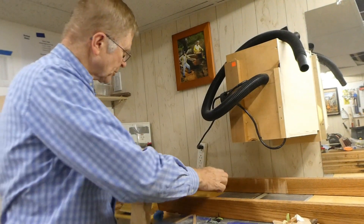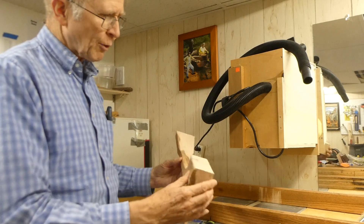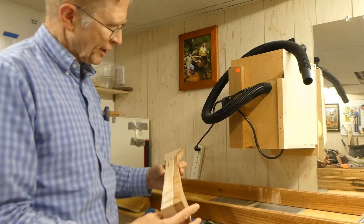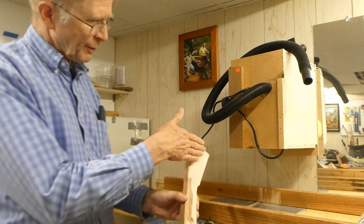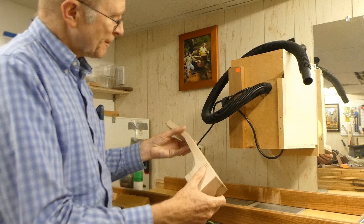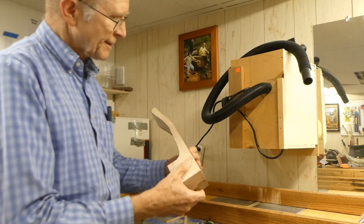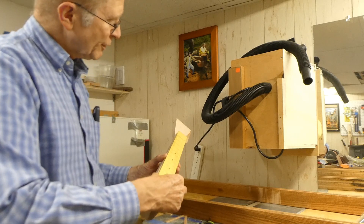Next I'll be working on the neck. This is the crabapple neck that's going on serial number 11. It's been rough-shaped, so it's got the underside profile and the top profile done. I need to flatten this and get it nice and flat and smooth. The fretboard will be glued up here.